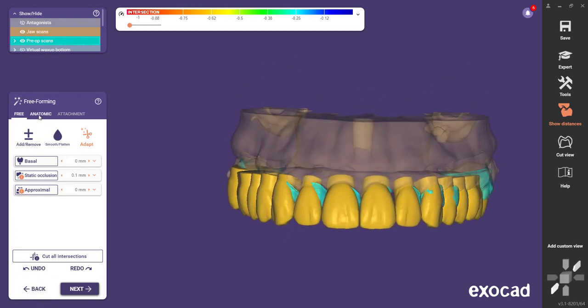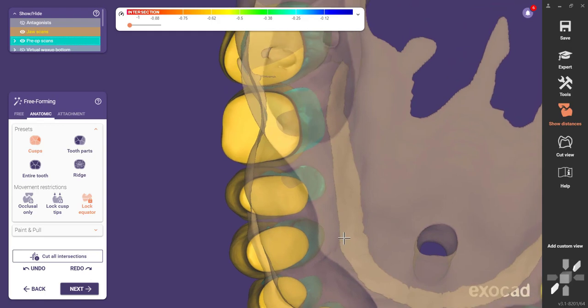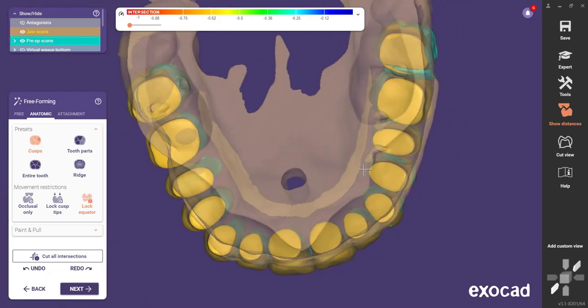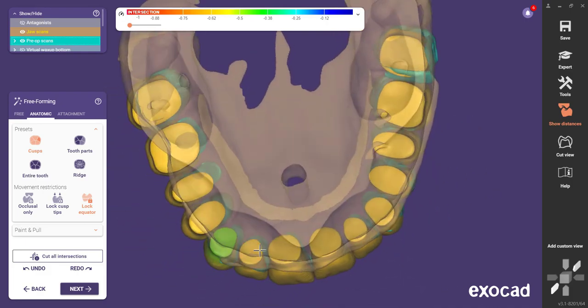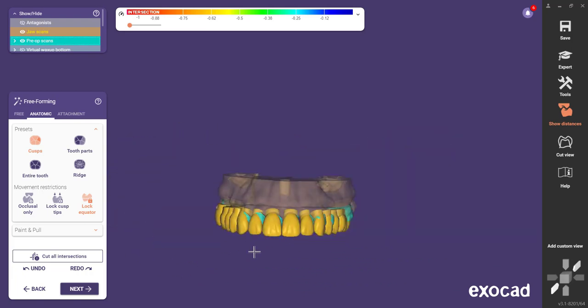It's reminded me I haven't adapted anything. I don't really care to adapt my contacts because this is all going to get fused together into one thing. However, one thing I probably should correct — let's go to Anatomic and say Lock the Equator. Some of these root prominences, I want to bring those on back. By locking the equator, that's going to kind of lock your anatomy in place but allow you to get the neck of the tooth so it's not sticking out so aggressively. Probably bring that canine back a little, and that one, and that one. Everything else I think we can work with.